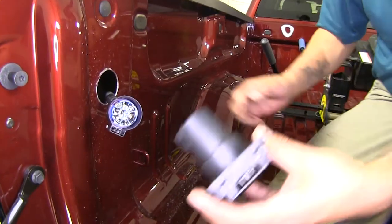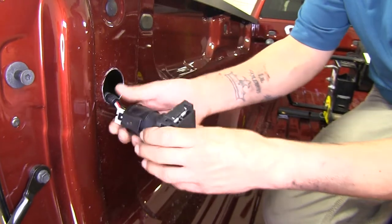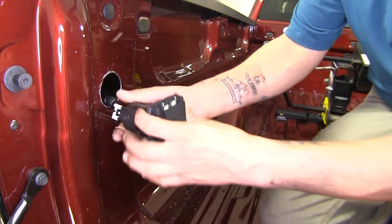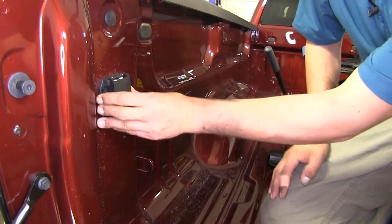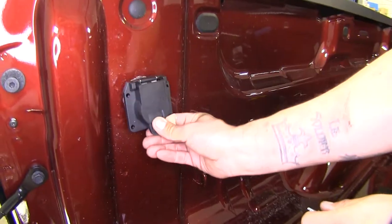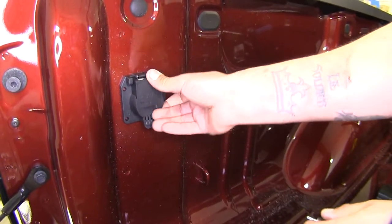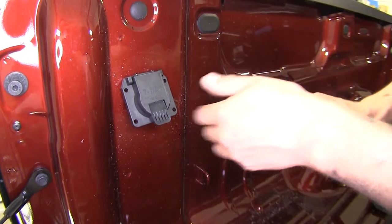I'll put a little bit of dielectric grease in my connector, then take my 7-way plug and plug it into the back of there, making sure it locks in. Then I can feed this back in and get ready to mount this. Since I can't reach the back of my plug I'm going to be using 4 self-tapping screws to put this in place.